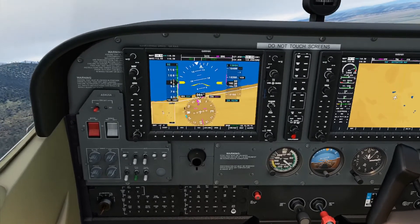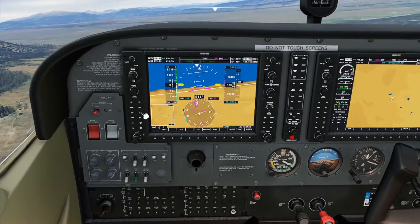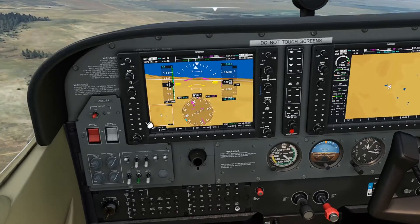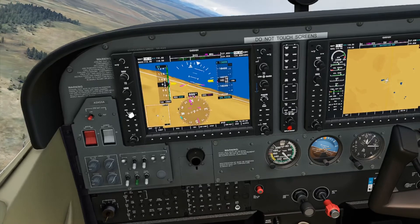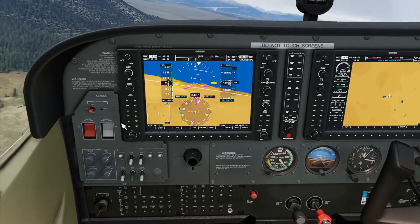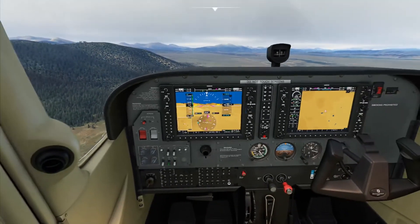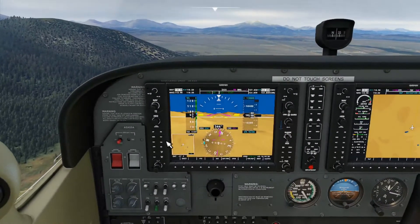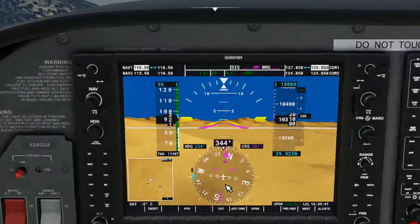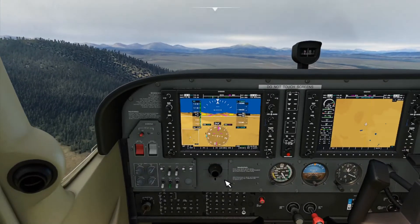Never trust an autopilot — garbage in, garbage out. That little ding was it disengaging. Make sure heading is not on — heading is off. Engaging the autopilot again, it wants to turn. It must be from the last mission — the heading mode was still selected. Either way, it should now be trying to get us up. You need to know what to do and you need to know how to do it fast.